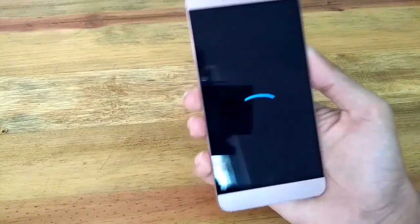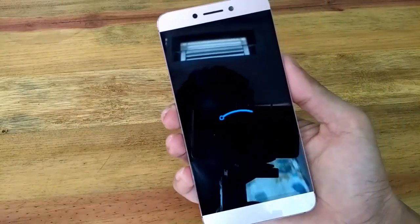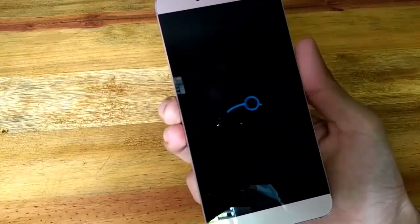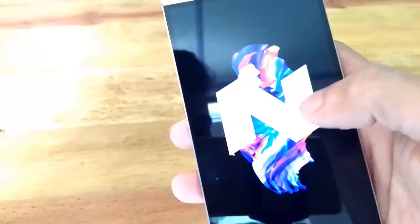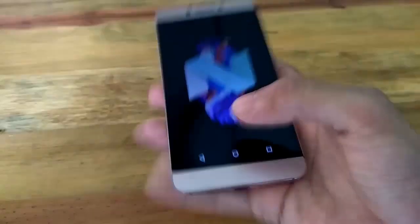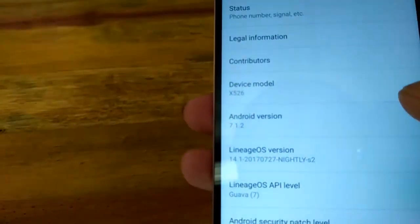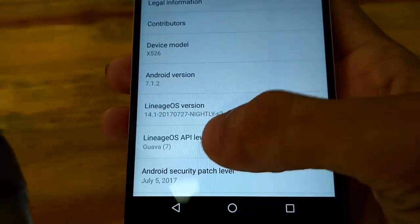Like my previous video on Pure Nexus ROM, this video will also have two parts — pros and cons of Lineage OS. The ROM is based on Android Nougat 7.1.2, the Lineage OS version is 14.1, this is the July 27, 2017 nightly build, and the Android security patch level is July 5, 2017, as you can see.